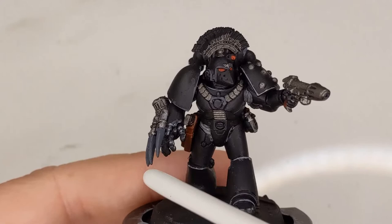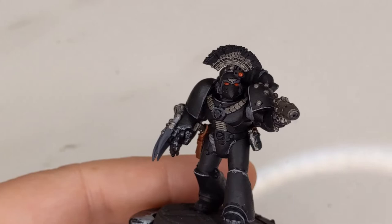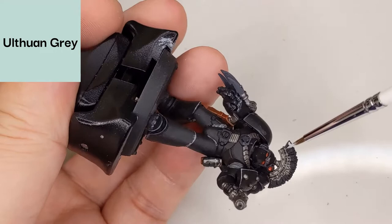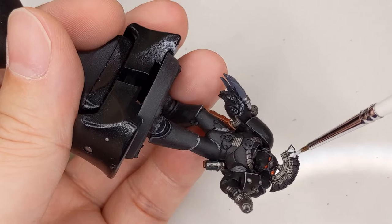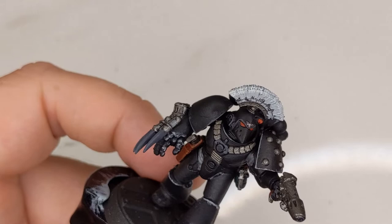We're going to be doing all those eventually, but today we're just focusing on the crest. Now it's usually white with red stripes, but it's not so simple as just painting white and red on. The key with white is that you want to start with a really light gray so that you can actually highlight it with white. We're using Ulthuan Grey for that, and just going to paint the whole thing. Be a little careful with the border already painted with Leadbelcher, but not critical if it gets a little over — you can always fix it later.